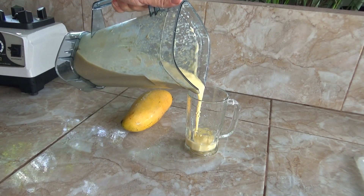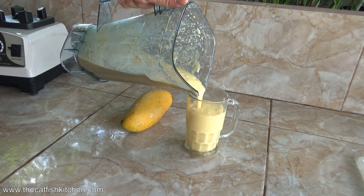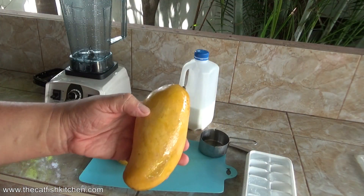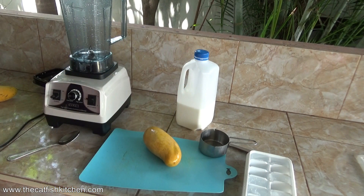Okay guys, welcome to the Catfish Kitchen. Today we're making mango milkshake. Got a couple of really nice mangoes here. I'm only going to use one. The trick with this is very soft — see that they're very, very ripe. You want a very ripe mango. We'll use that one.